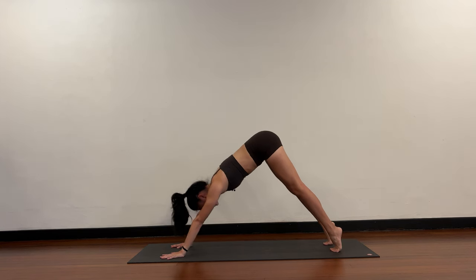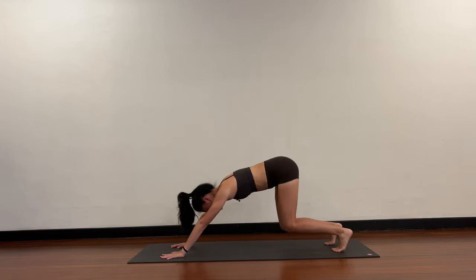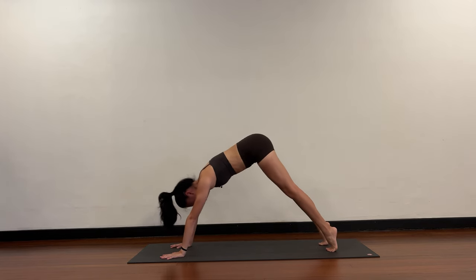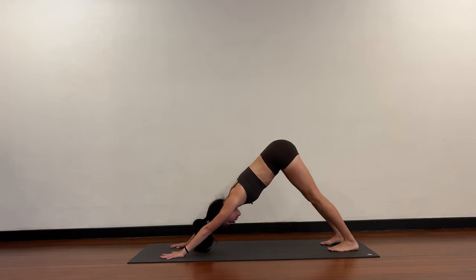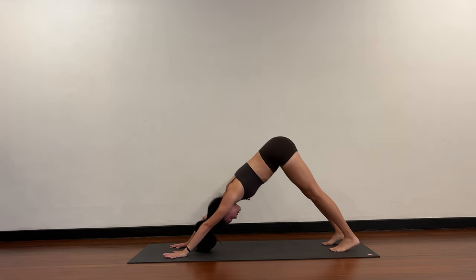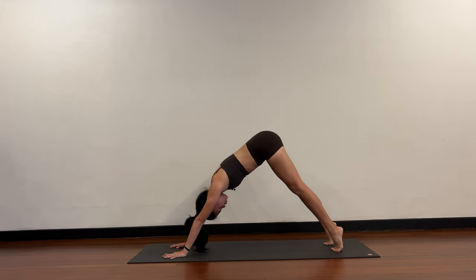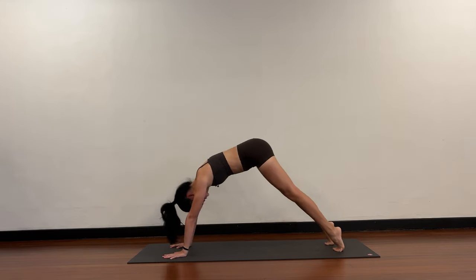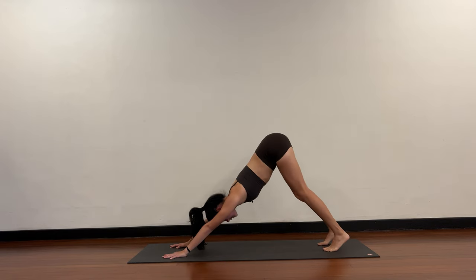Come forward into your plank pose, hold your plank, bend your knees, push back to downward dog. We're just shifting through downward dog and plank. Come forward to plank, bend your knees, shift back to downward dog. Four more — plank, bend your knees, downward dog. Two more: plank pose, bend the knees, downward dog. One more plank — hold your plank, bend your knees, shift back, downward dog.